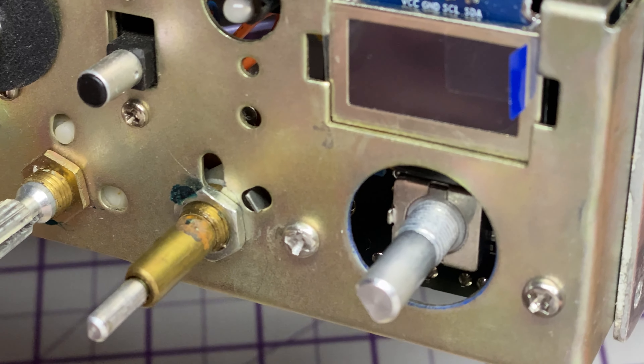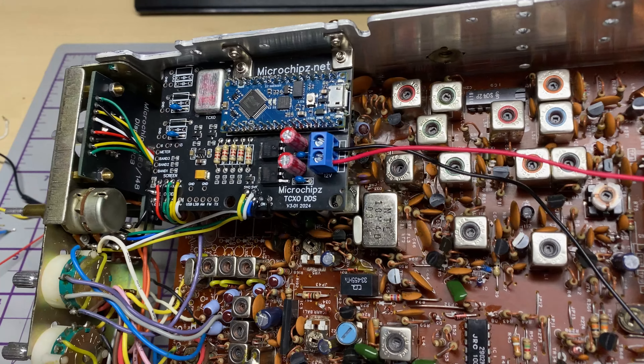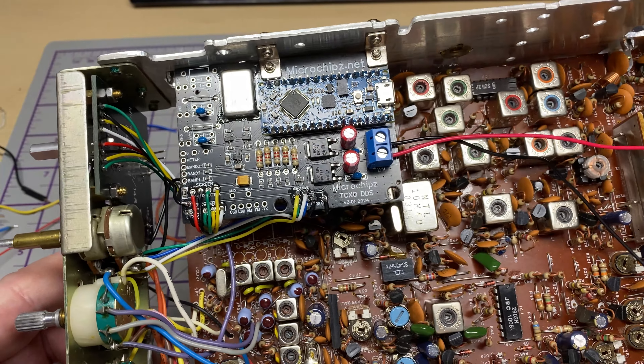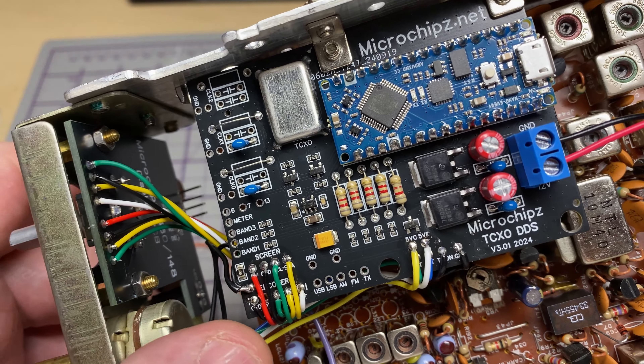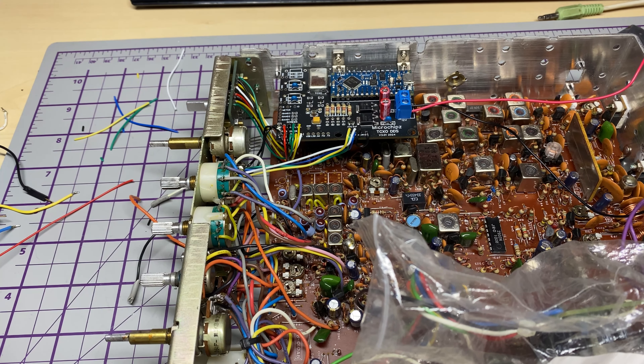It's in place, nicely screwed in, nicely aligned — it was nice and quick this time as we'd already worked out how to do it on the last one. There's the DDS unit installed; I've started to wire it up. Everything's nice and secure — that's not going anywhere.